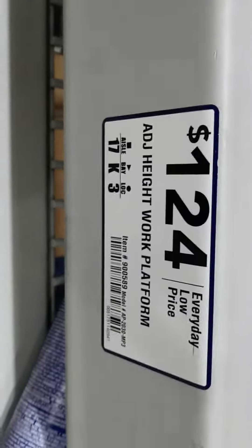You've got this locking mechanism here, and the price is only $106 — oh, $124, my bad. $124.